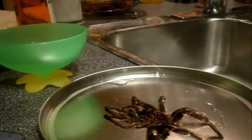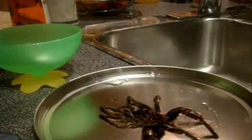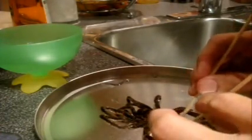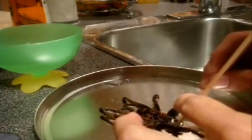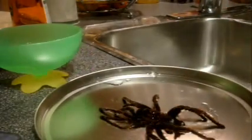So now what you want to do to sex a tarantula from its molt is you want to open up that abdomen area. And you want to check for your spermathecae, which is that flap that I mentioned during the B. smithi molt. I'm going to take some skewers and slowly open up the abdomen area. What I should be looking for is a flap — if I see the flap, then I know it's a female; and if I don't, well, it's obviously a male.